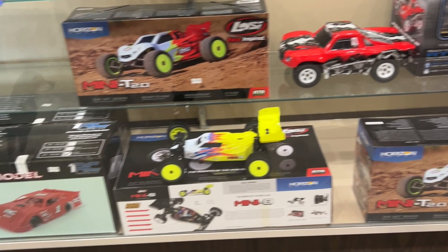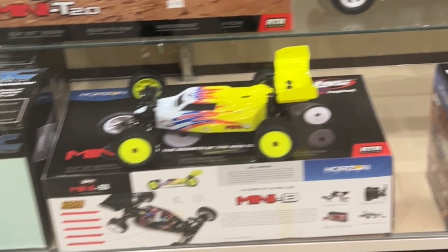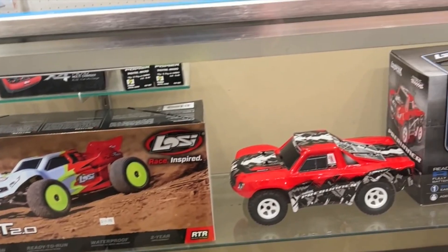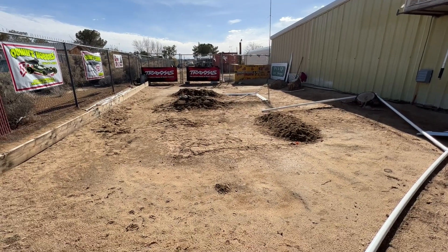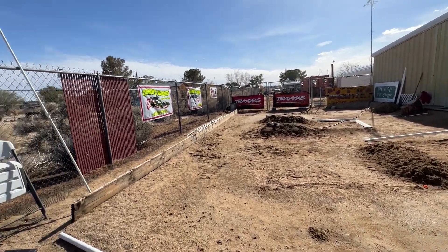There it was — the Mini B Low C Buggy. There was also the Mini T and a short truck. They're modifying the little track, and I might come back to try to race Sunday on my way back.